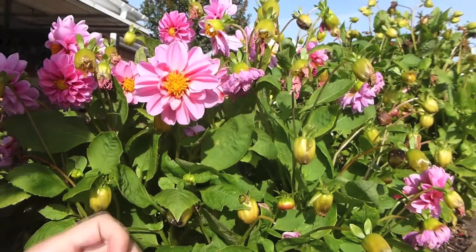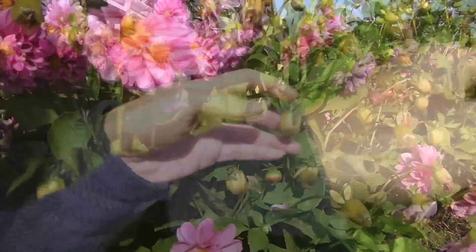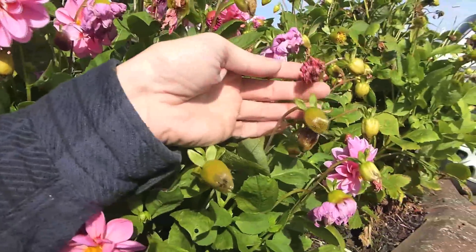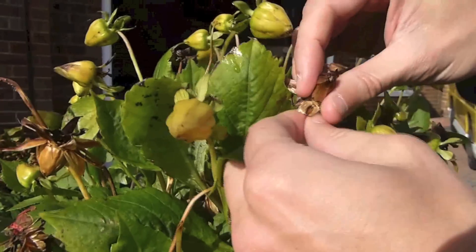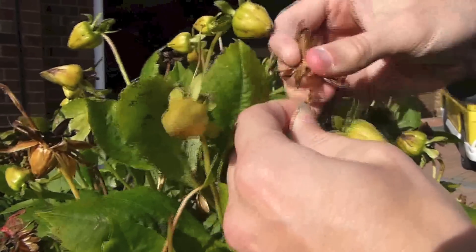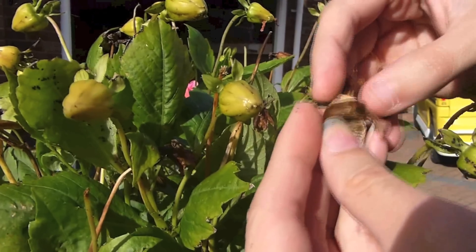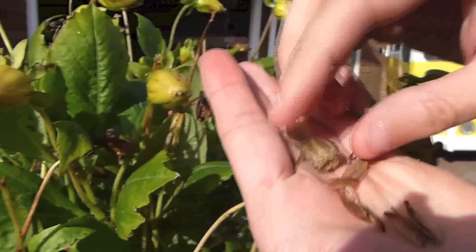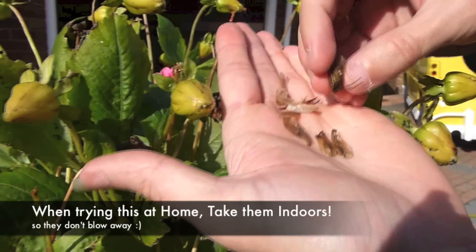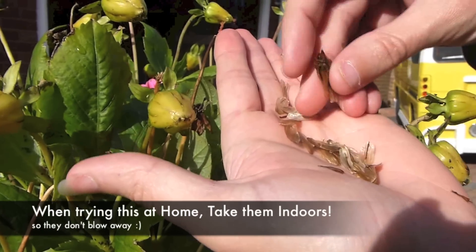There are two ways you can collect seeds. The first way is to check all the flowers that have recently died for any dry heads, like this one. Then all you have to do is just pick off the head and check for the seeds. There's a seed — loads of seeds.